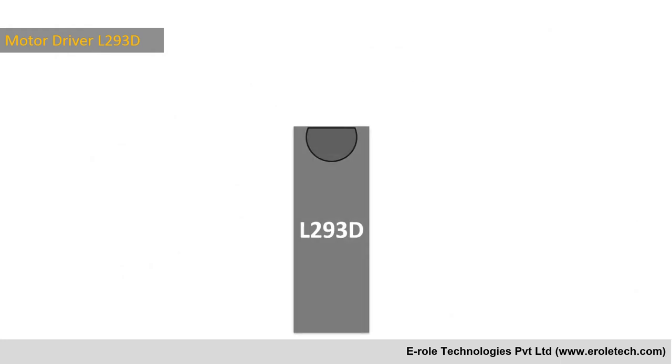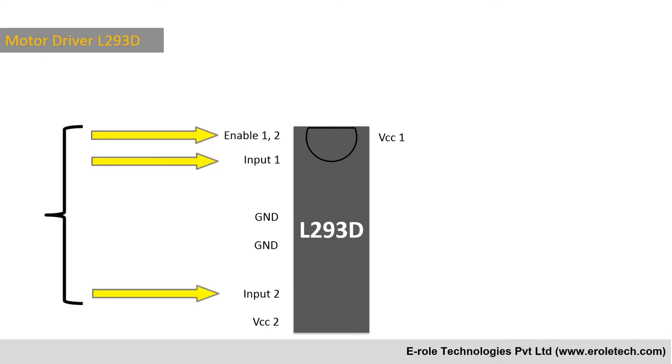This is the pin diagram of the L293D motor driver IC. The VCC and ground pins are connected to the positive and negative terminals of the power supply. Enable 1-2, Input 1, and Input 2 are used to control the motor's direction.